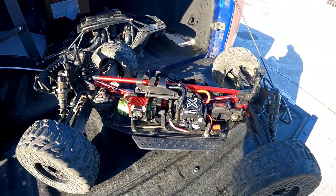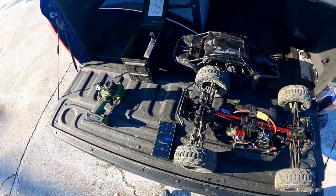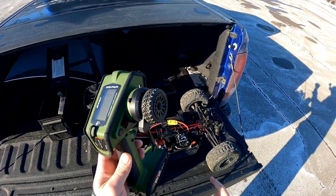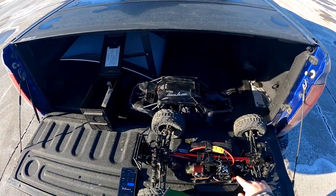Another thing I didn't mention — I actually got a chance to pair my DX5 Rugged to this receiver, which is nice because now I only have to bring one controller around.